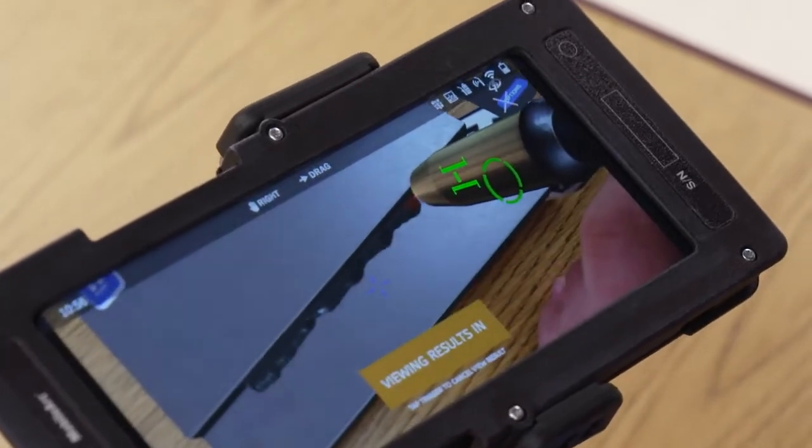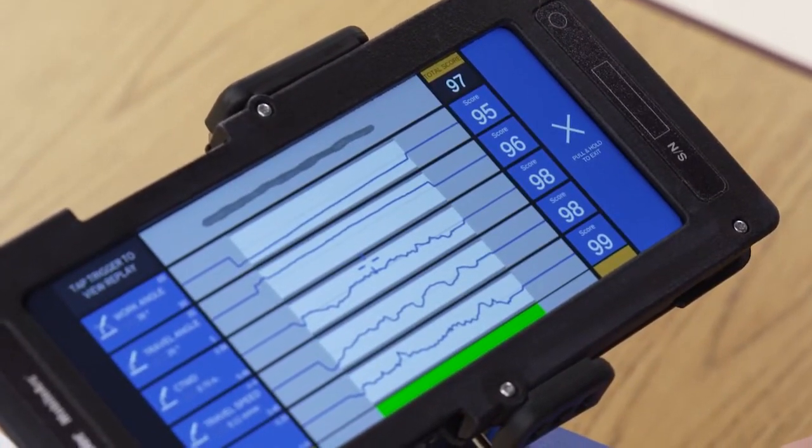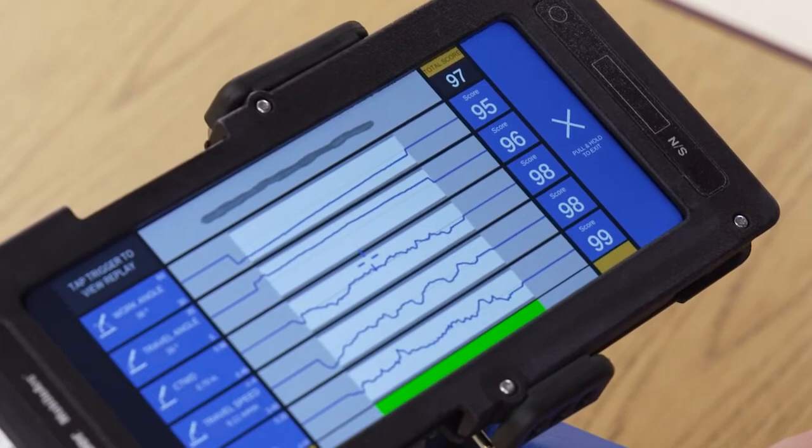Once the simulation is complete, students are scored and receive immediate feedback so they know which areas need improvement.